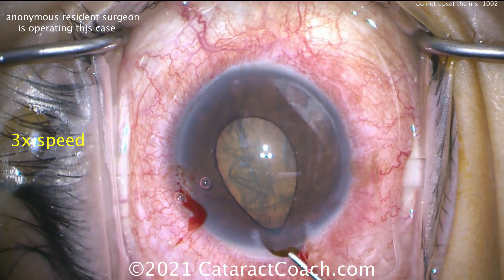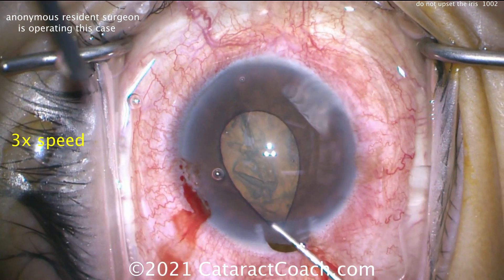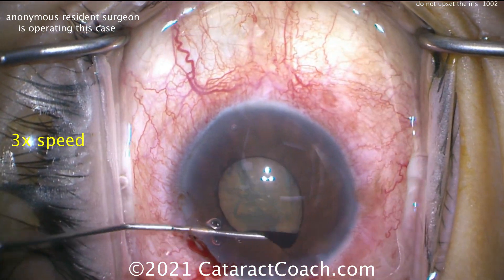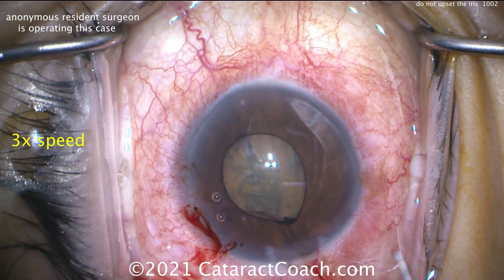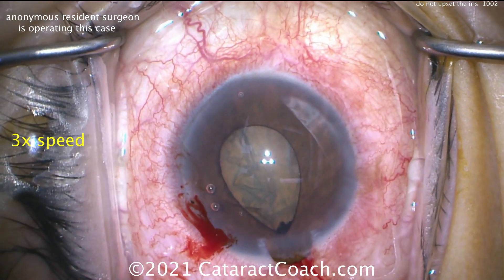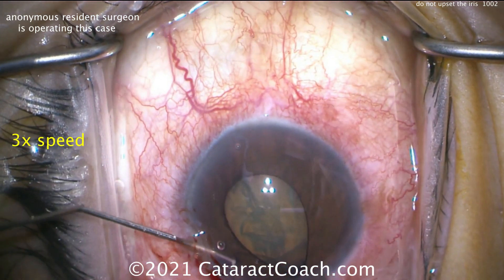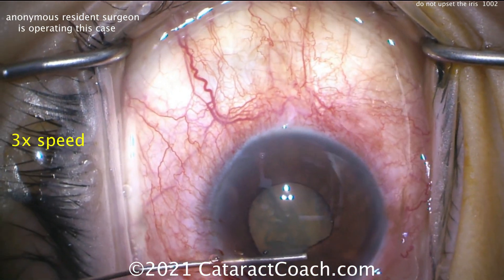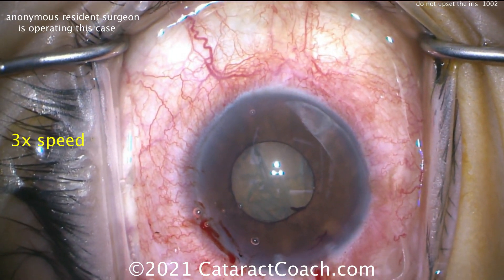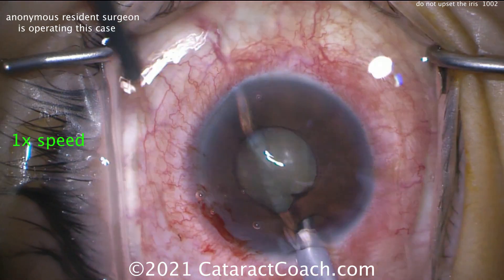Iris prolapse — oh, this is not going to be easy. Once you upset that iris, you're going to be in a world of trouble. There's the iris prolapsing out of the incision. Sweep it back in the eye. At this point we're still okay — it's not terrible. As long as you have enough hydrodissection, you can still get that nucleus removal done. The pupil is still reasonable enough — you don't have to put in a pupil expansion device at this point. Let's get that phaco probe in the eye.